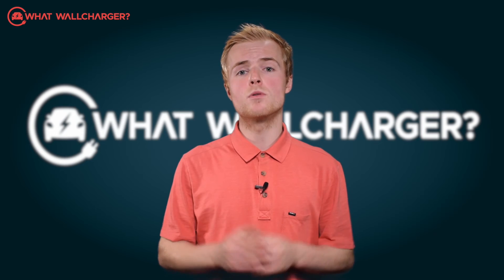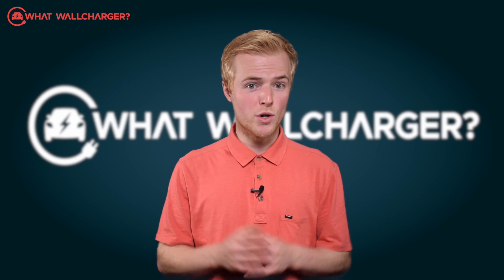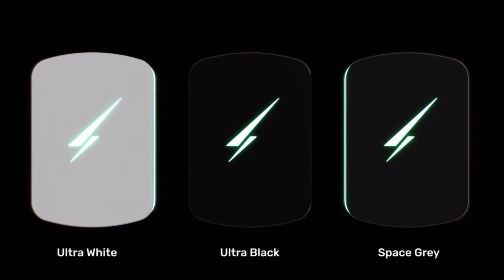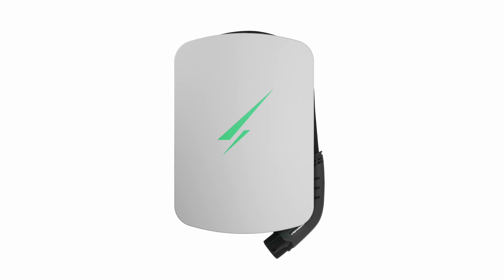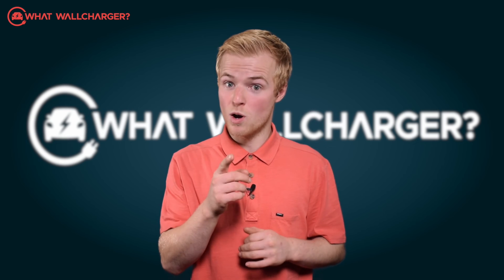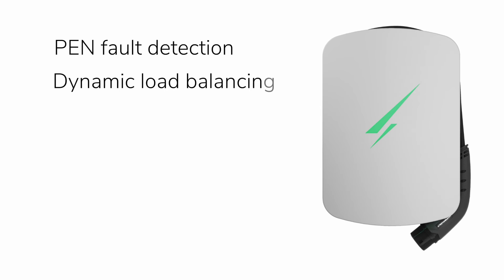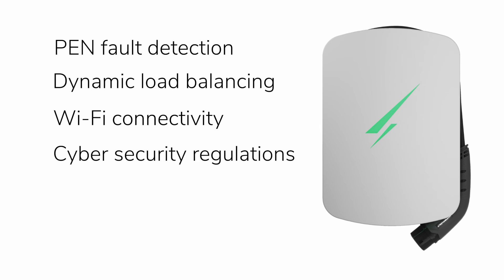The Hypervolt Home 3 Pro is a Type 2 single-phase 7kW charger, but a Type 1 connection for older electric vehicles and hybrids is available. It's a tethered device with a fixed 5-metre cable, but you can upgrade to a 7.5 or 10-metre cable at additional cost — £42 for the 7.5 metre and £90 for the 10 metre. Three fascia colours are available: ultra-white, space grey, and ultra-black, with no additional cost for whichever colour you choose. We like the design of the unit, primarily because you can wrap the cable around it tidily. If you don't want the socket dangling about, you can buy an additional wall holster to keep it neat. It has built-in pen fault detection, so there's no need for an earth rod installation, and it also includes dynamic load balancing to prevent tripping. It features Wi-Fi connectivity and includes Bluetooth for the initial setup. It meets the latest standard EV charger cybersecurity regulations, and it has anti-tamper detection as well as over-the-air updates.